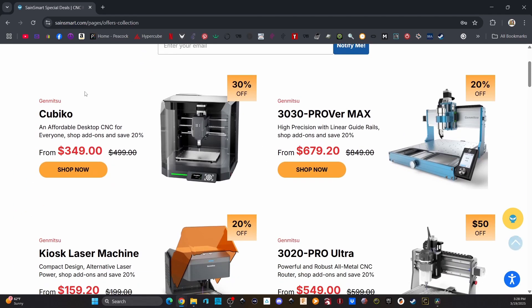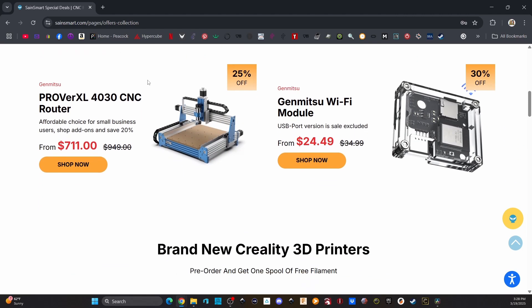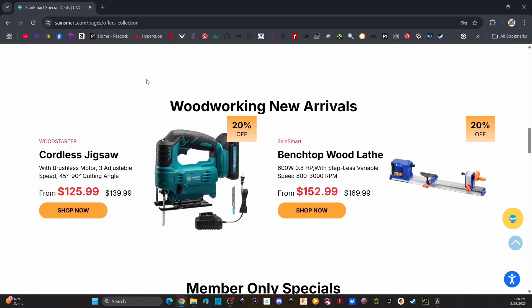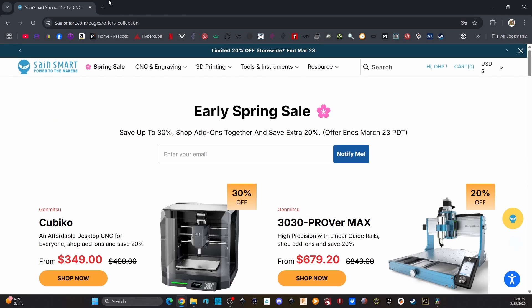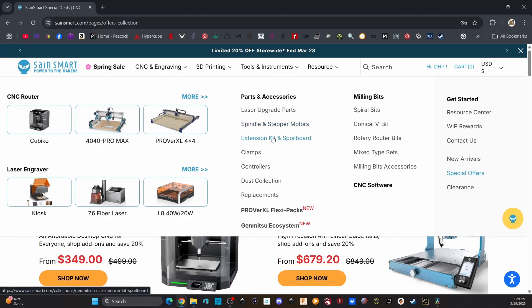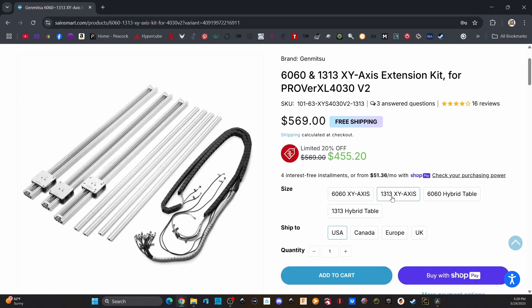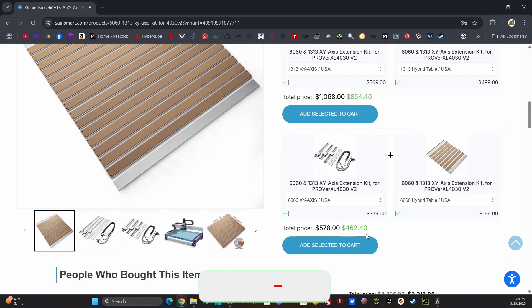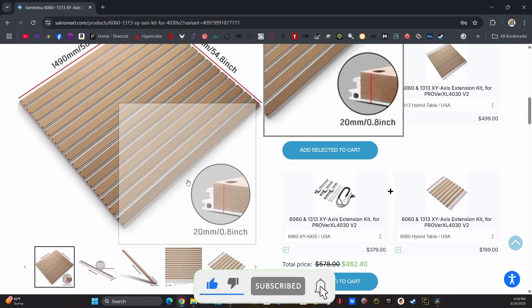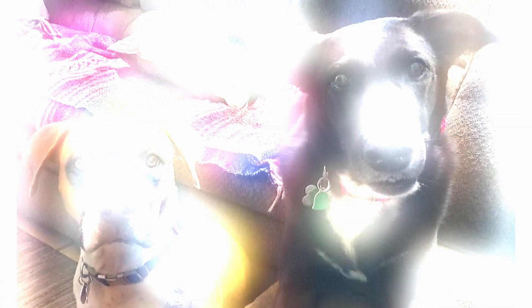Here's the spring sale they've got going on — let's see what we got here. You can check all this out, guys, at Saintsmart.com, link below in the description. Going back up to the top here, I'll show you my upgrade kit — extension kits — and we'll take it up to 13x13. So that's what we got in one box, and here's what we got in another box. Look at those dimensions, that's just insane — that's going to be so cool.